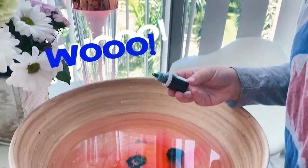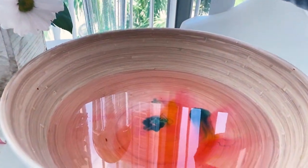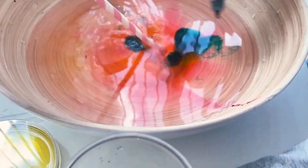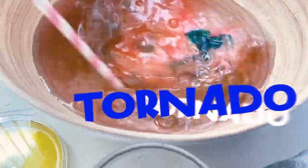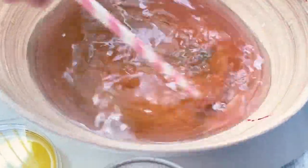What color is this? Whoa! Let's mix the colors. A tornado — we're mixing the colors. Wow!